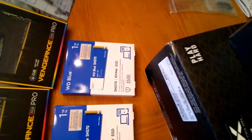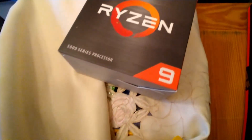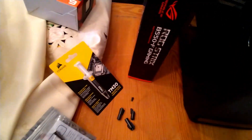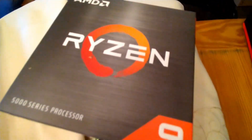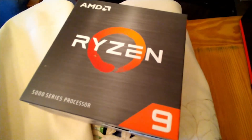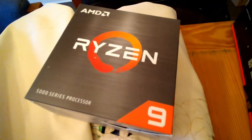So we have the case housing, the power supply, the GPU, hard drives for the OS and games, RAM, the CPU, and the motherboard where everything connects. This CPU needs a liquid cooling system - it's highly recommended. I'm still waiting for that part to arrive from Amazon, but I'm going to go ahead and start putting some of this together.